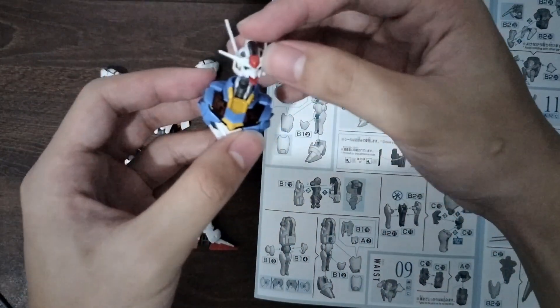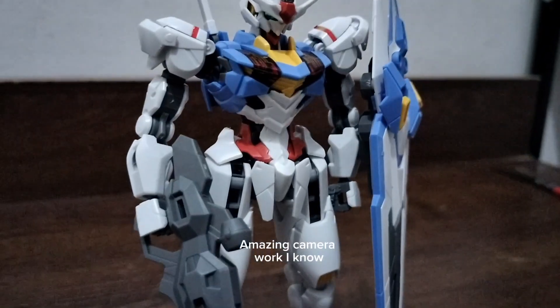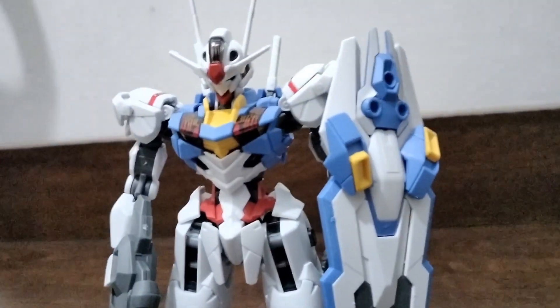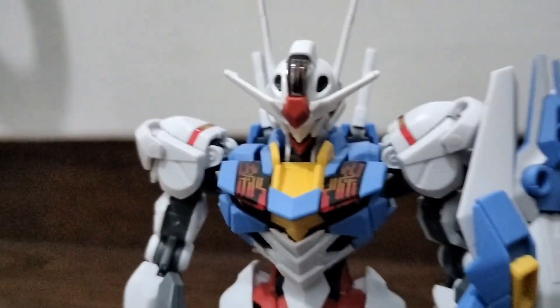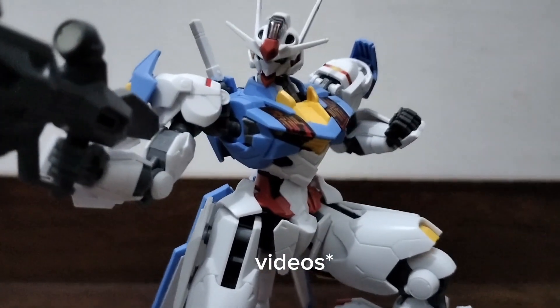Overall it was very simple and enjoyable to build. It took me about three hours to finish and here it is without any paint or basic panel lining whatsoever, and I think it still looks pretty good. This model is such amazing eye candy — it's gorgeous and very accurate to the show. It's also very sturdy and built like a rock. It has no loose joints and can be easily posed. It can even stand on its own while doing a pose without a stand.